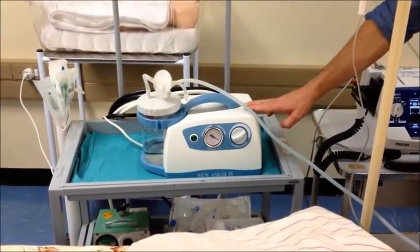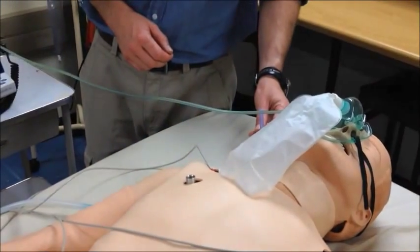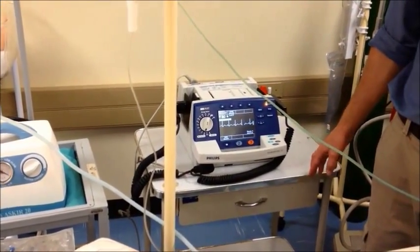Let's start with the equipment available at the bedside. You will need a dependable source of suction with a hard tip suction catheter at the patient's side. You will also need a monitored defibrillation device and a resuscitation trolley with full resuscitation equipment.